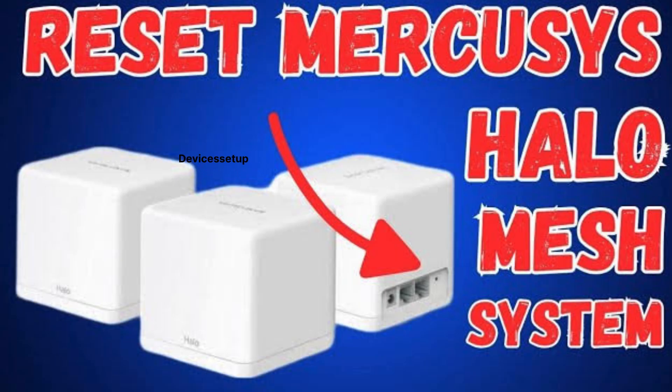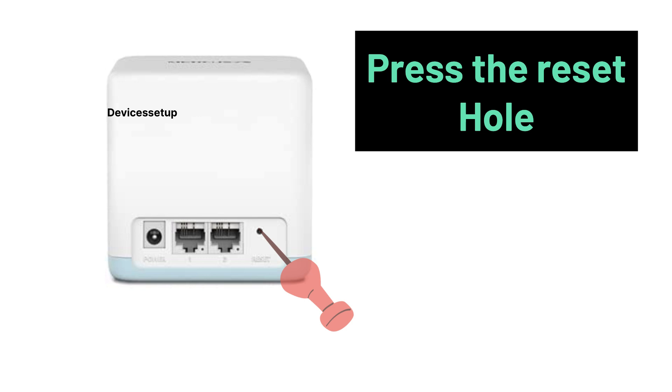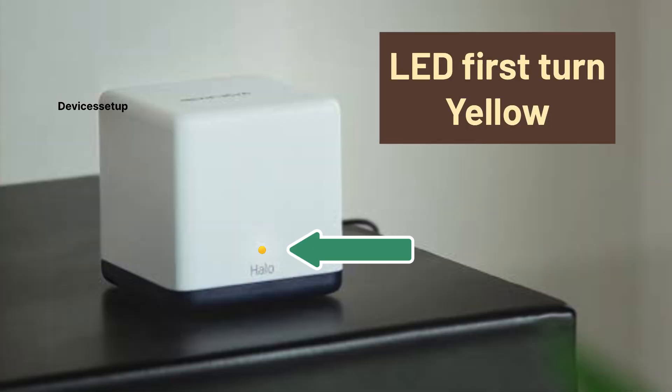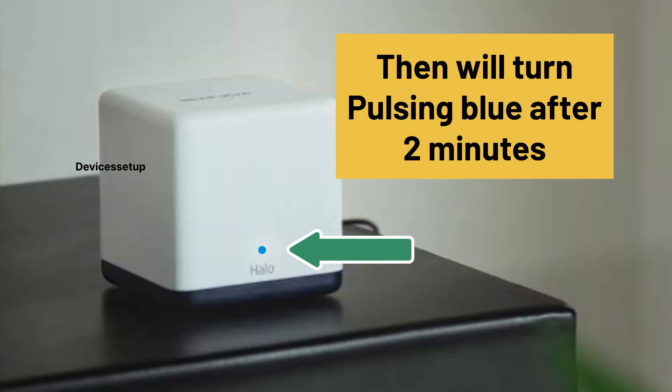The first thing you have to do is reset your Mercosys Mesh unit. You can do that by pressing the reset hole on the back of the unit for just one second while it is plugged into a power source. The LED on the unit will first turn yellow and then will turn to pulsing blue after two minutes.